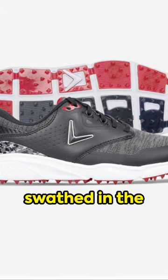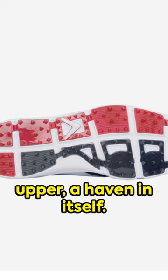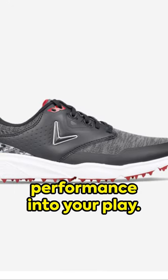Imagine your feet swathed in the comfort of performance waterproof mesh and microfiber leather upper — a haven in itself. But there's more. A revolutionary forged foam midsole injects unprecedented levels of comfort and performance into your play.